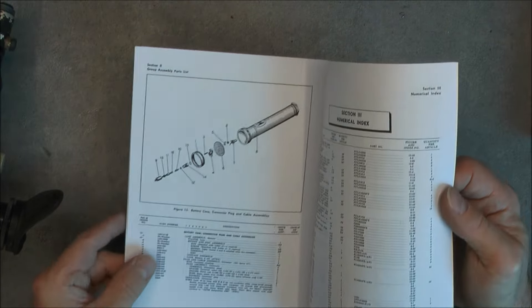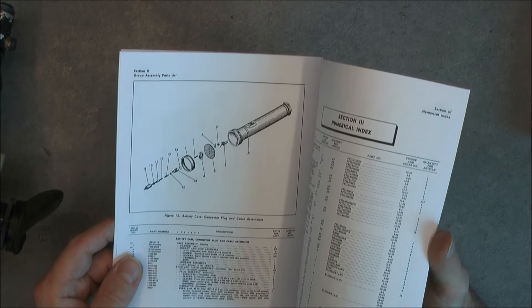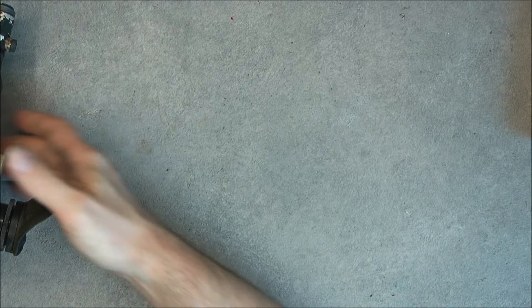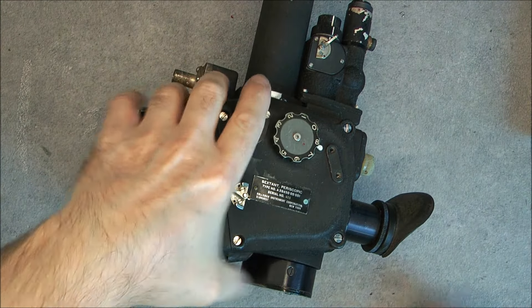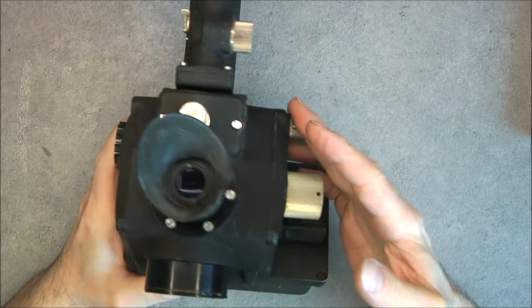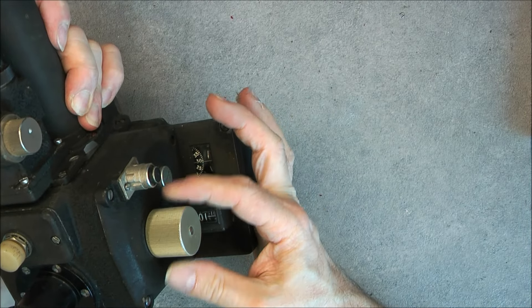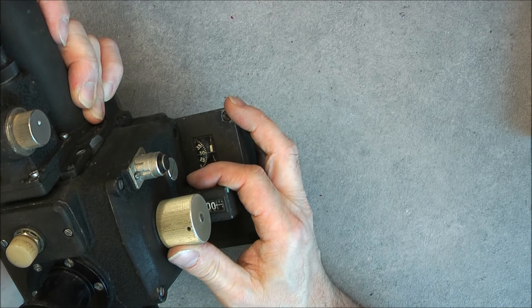It will be powered by two batteries — they did mount it into a torch case. Really well and interesting. Let's investigate this thing. This dial here will move from 0 to 100 degrees.